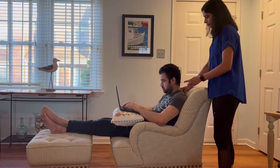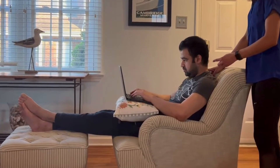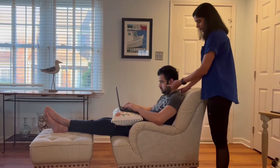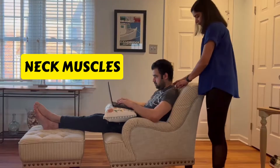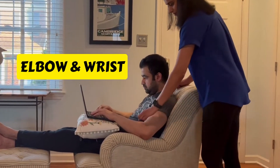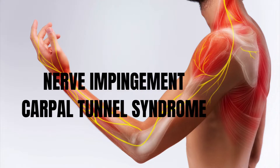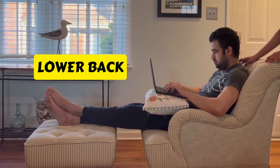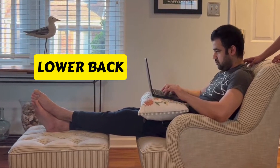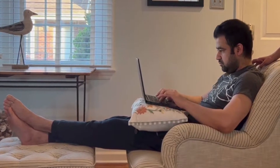My patient here thinks that he's in the most comfortable position to work, but I'll point out why this is not a good posture. Firstly, his neck position is such that it overstretches the neck muscles. His elbow and wrist position is not very well supported, which can lead to nerve impingement or carpal tunnel syndrome. Also in this position, his back is not very supported. Sitting in this posture for a long period of time will cause tightness in the front body and weakness in back body muscles.